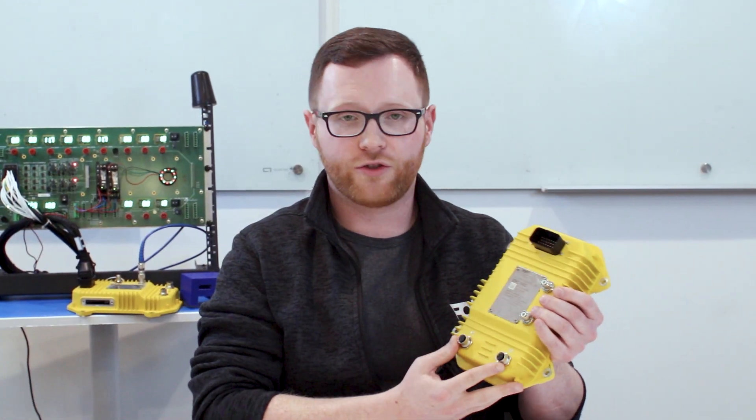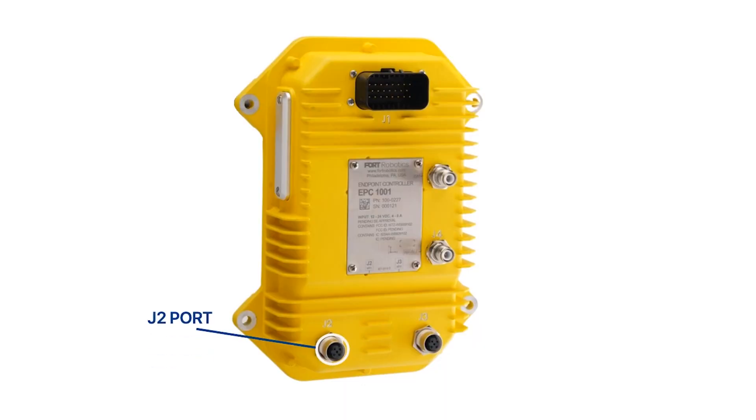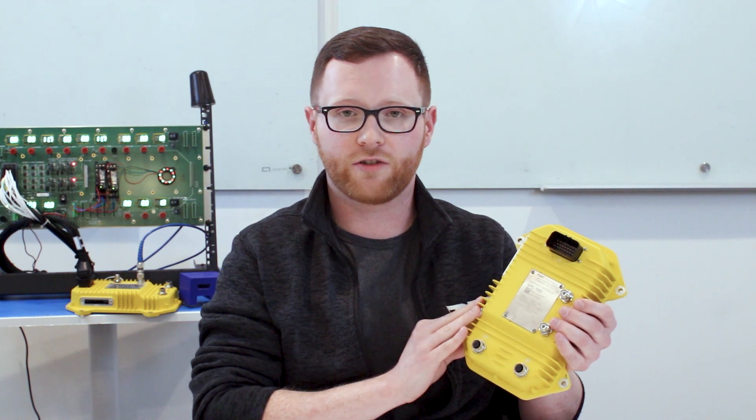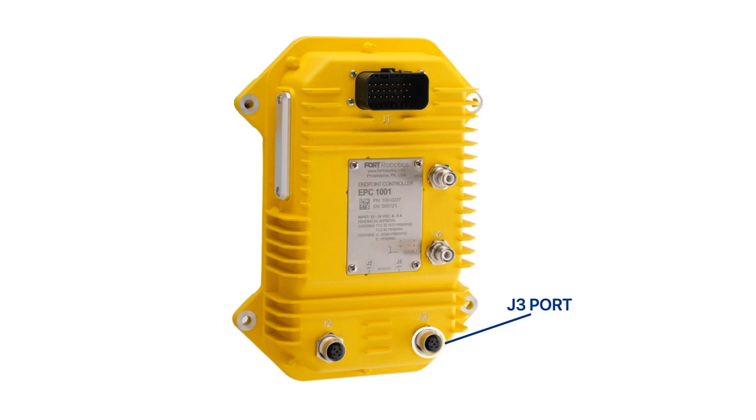The Endpoint Controller has two IP networking ports. This port here, J2, is the management port on the Endpoint Controller — this is what you're going to use to configure it and update firmware. And then the other port, J3, is what you're going to use to connect to your network wherever your system is communicating.